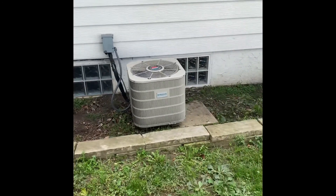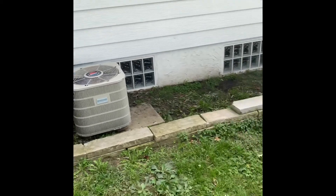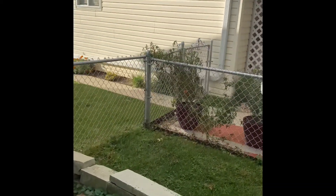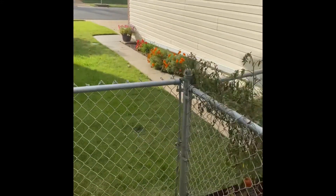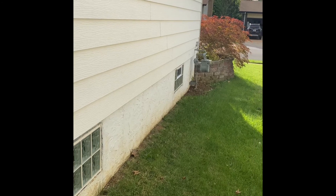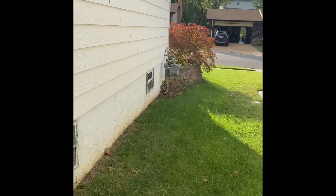Here's our outdoor unit. We're going to pull this condenser and the pad. We'll do a new disconnect box and electrical whip on the other side of the house. Everything is going to get mounted to the wall here on the foundation, and the unit will be sitting on top of that wall rack. New disconnect box, new electrical whip, and all the refrigerant lines will be replaced.